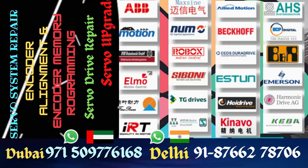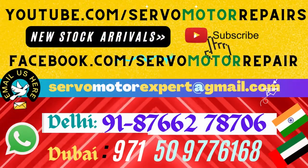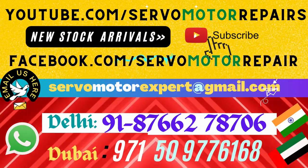If you need any obsolete encoder from Stegmann, contact us. We might be able to get you a one-to-one replacement, or if it's not available, we will install the equivalent at your machine ourselves and guarantee it's working in your operating context. Contact our Delhi or Dubai office — we can talk.